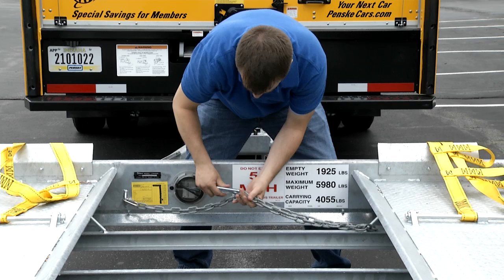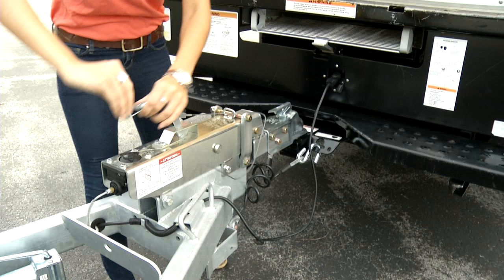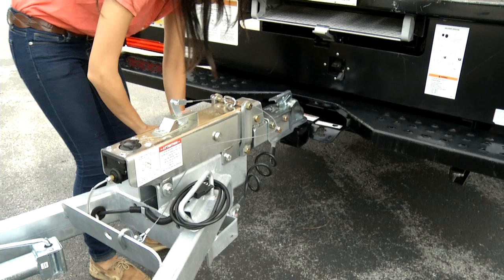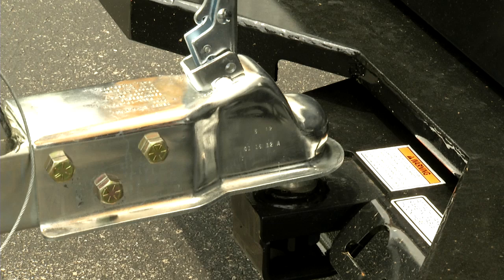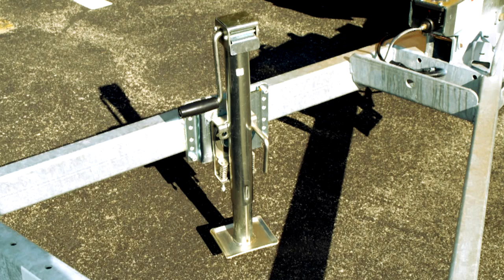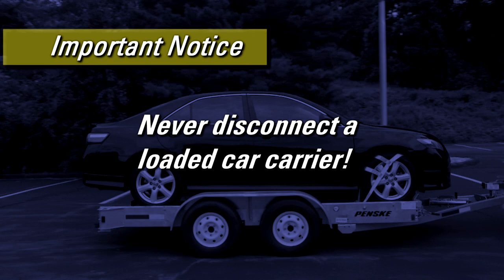If you need to disconnect the car carrier to load or unload the truck, follow these procedures. Remove the emergency brake cable, the wiring harness, and the safety chains. Remove the locking pin from the coupler if equipped, then raise the lever from the coupler. If the car carrier has the jack mounted in the center of the A-frame behind the coupler, crank the tongue jack until it is completely off the tow ball. When the tongue jack is lifted, it will pull back slightly — if the front of the coupler catches on the tow ball, pull the car carrier slightly forward. If the car carrier has the jack located to the left of the A-frame, pull the spring-loaded pin, allow the jack to swing down, and lock the pin into the hole. Remember, never disconnect a loaded car carrier — this could cause serious injury as well as damage to your vehicle and the car carrier.